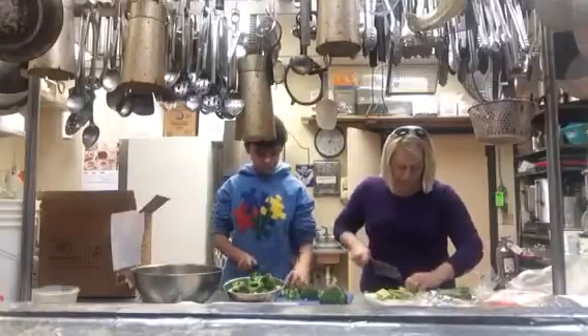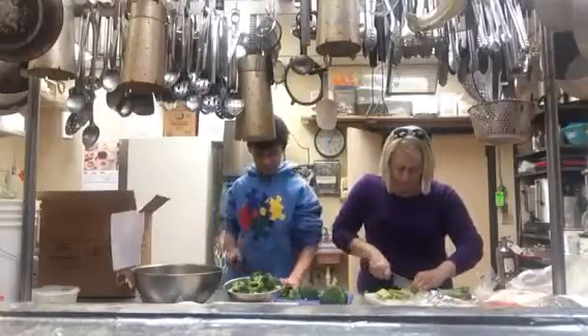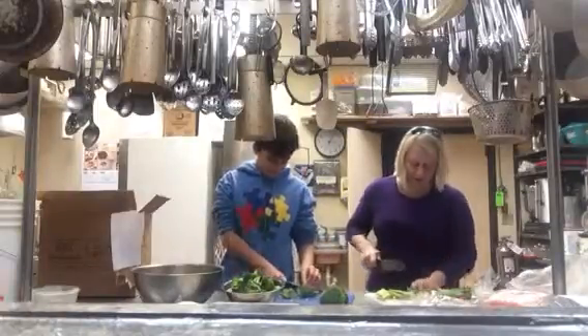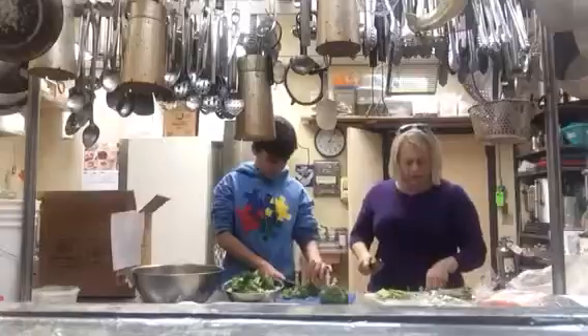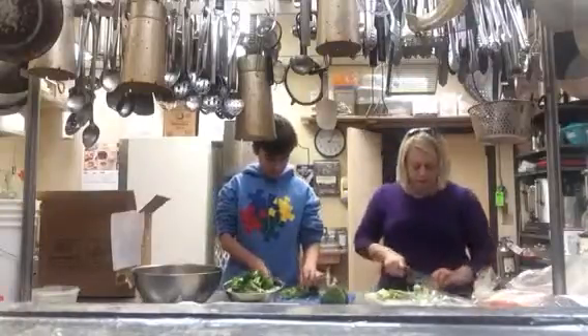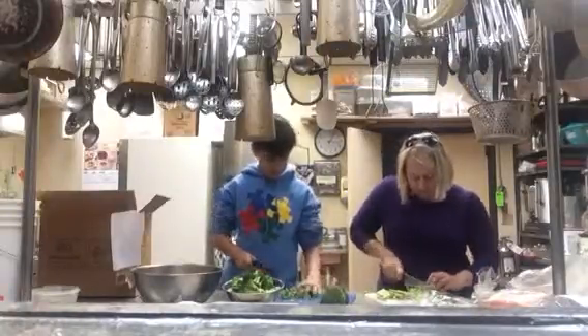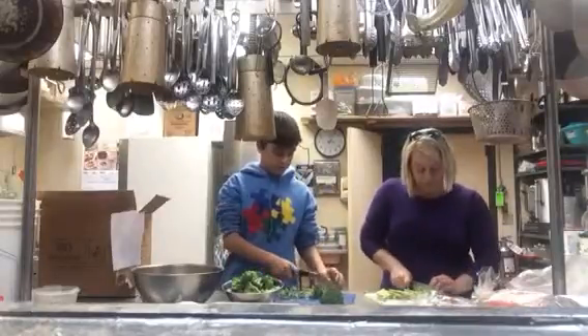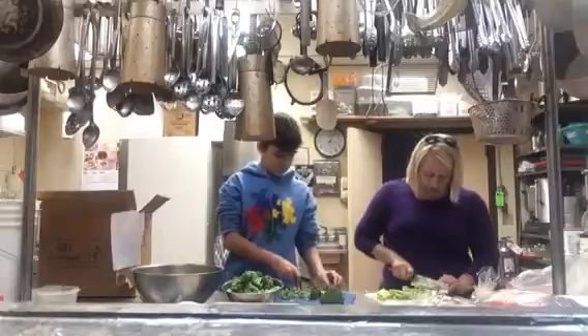Are you going to eat the broccoli? No eating. I knew that was going to be your answer. I had a feeling. Mom likes broccoli. Do you like broccoli? Do you like to eat broccoli or no? No? Okay.